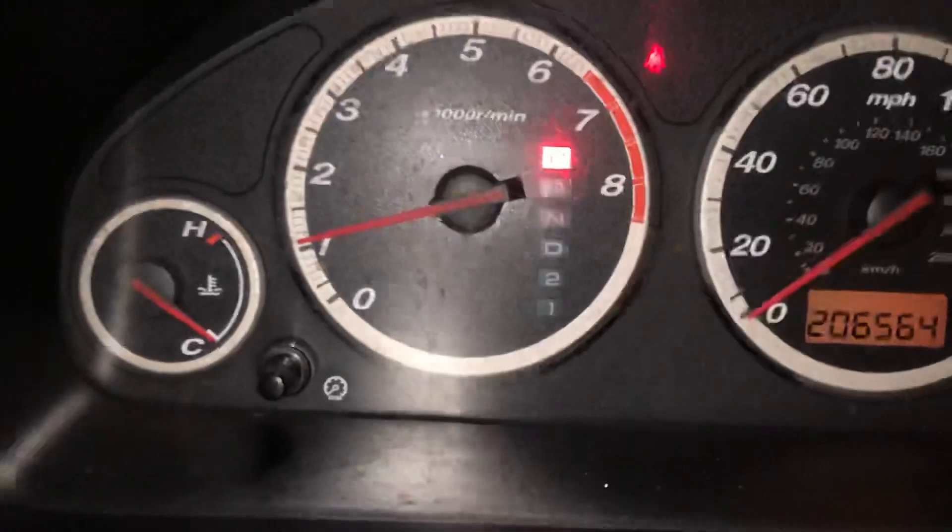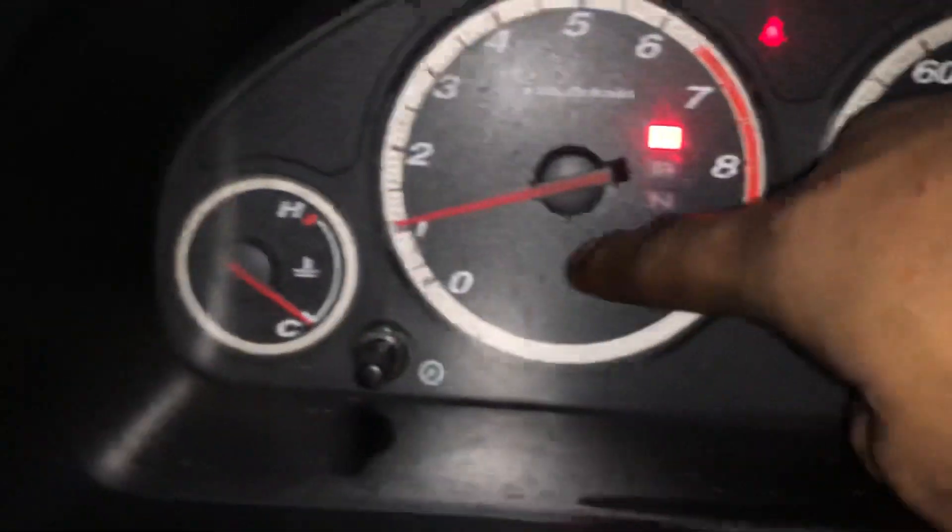Once the key's off, hold this button down and turn the key back on — don't start the car, just turn it to the on position, like the third click. Then just hold it down until that light, that's usually right here.